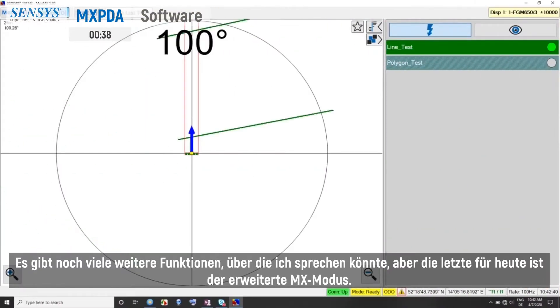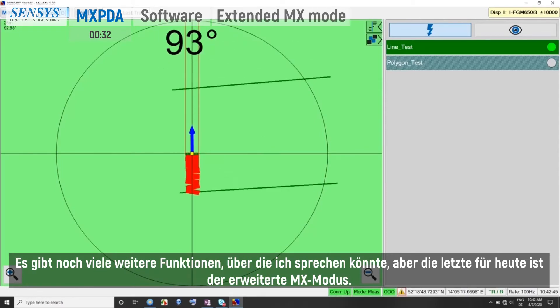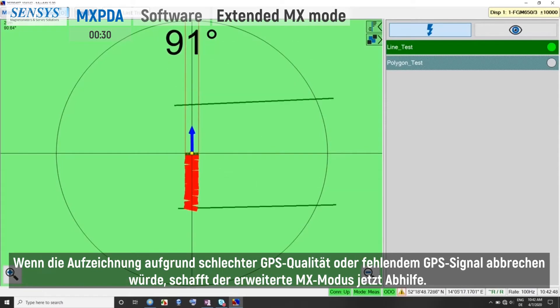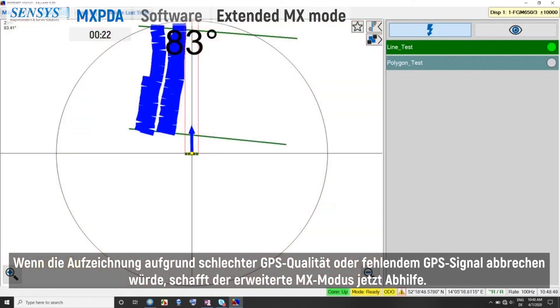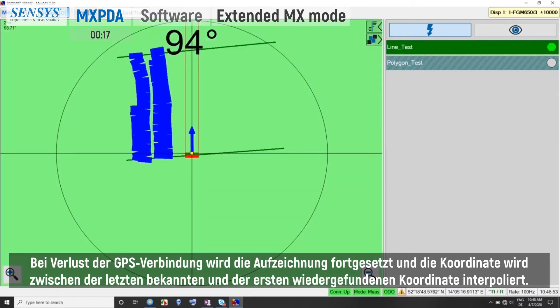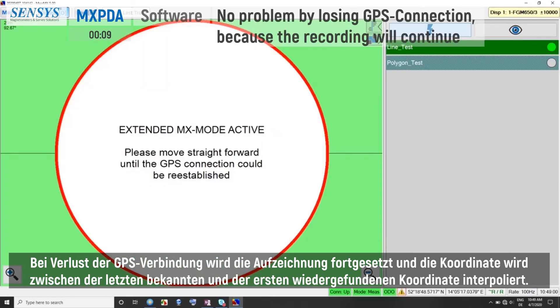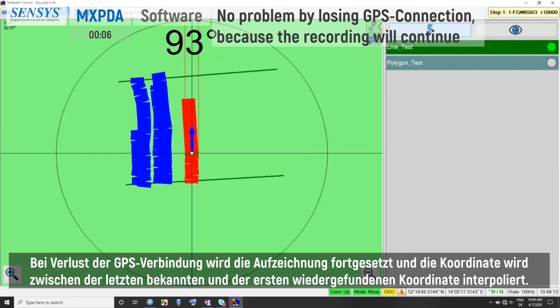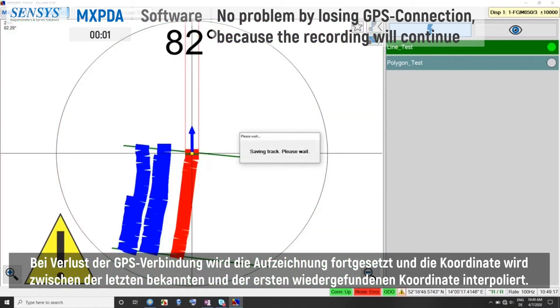There are many more features, but the last one for today is the Extended MX mode. While recording is normally interrupted when you lose GPS quality or signal, the Extended MX mode provides help for that. In case of losing GPS connection, the recording will be continued and the coordinates will be interpolated between the last known and the first regained coordinate.